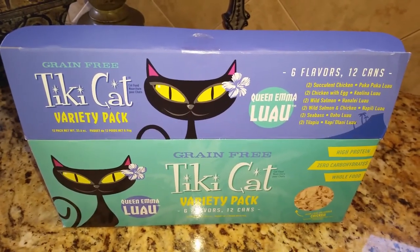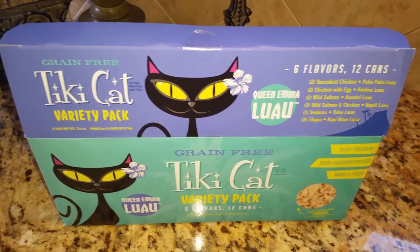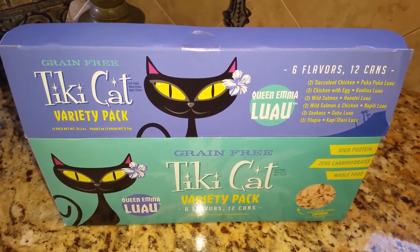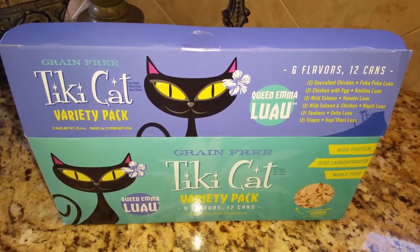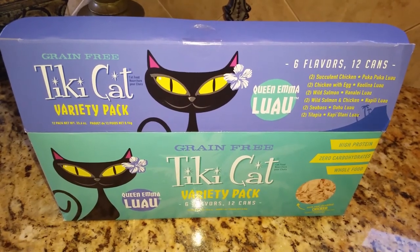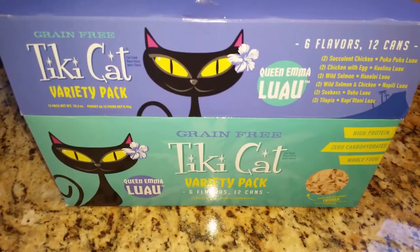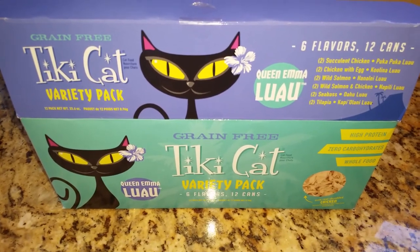Jericho and Thunder loved all of the flavors that were in the Tiki Cat Queen Emma Luau variety pack. This is something that I'm going to want to give them again. I appreciated the balance that they had between the chicken and the seafood flavors. Thank you very much for watching and I hope that you found this video helpful. Have a great day.